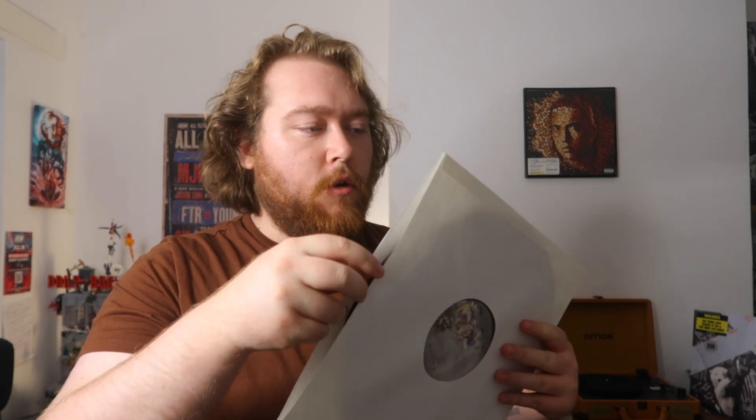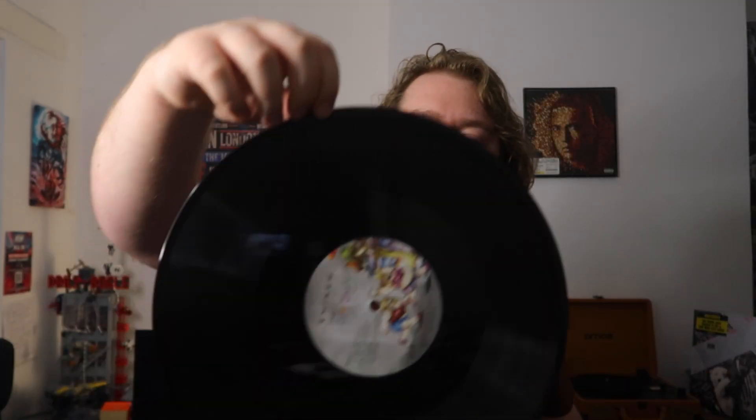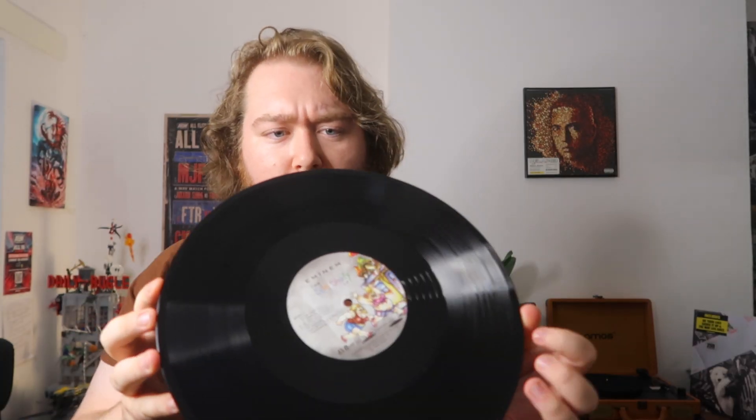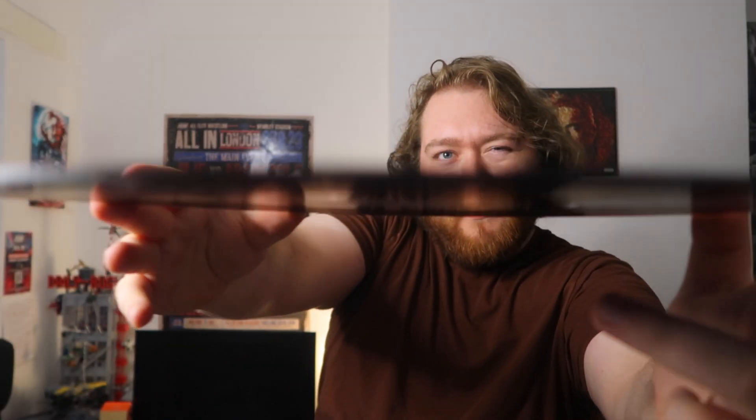The inner sleeves are like proper paper — more like newspaper material — and each disc has a different piece of artwork on it. These records feel chunky, properly thick. On the outside you have the front and back cover, and then you're also left with what I'd call a more iconic image from that time period.